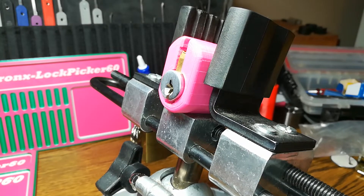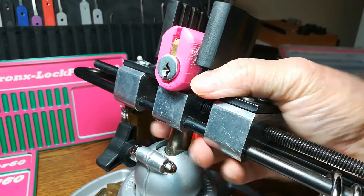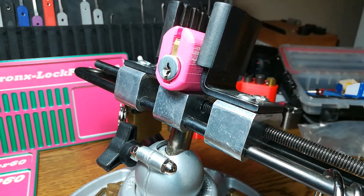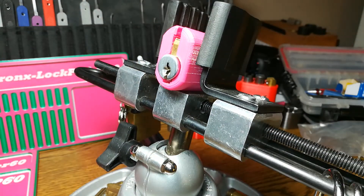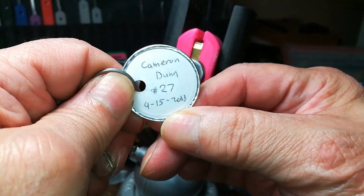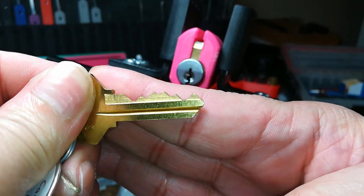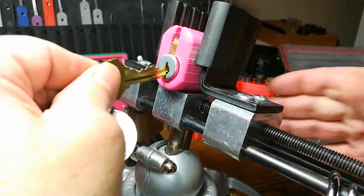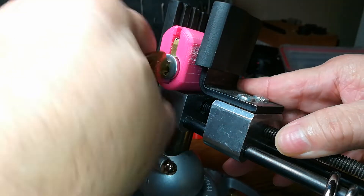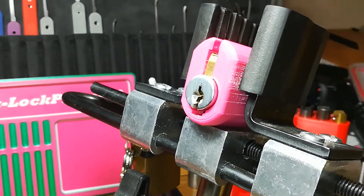Hello everyone and welcome back. Before I show you the lock and who sent it to me, I want to say that today I know it's the third of November but I haven't done much picking in October, so today's gonna be the last time I use these pink picks to symbolize breast cancer awareness month in October. So that being said, this is a Corbin lock sent to me by Cameron Dunn. It's number 27, 9/15/2018, and he titled it 'Bullseye' — and that's the keyway, as you can see. It works beautifully. I have not picked this yet, so let's do it.